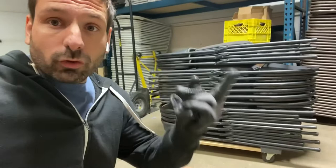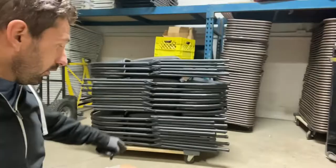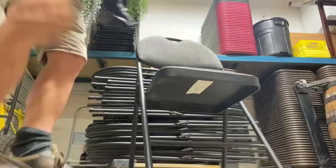Through trial and error trying to stack them different ways, I found that if you stack five one way, five the other way, you can go about 25 chairs high and you're good. You can make a stack on a Harbor Freight dolly or Princess Auto dolly — just a cheap furniture dolly — and that's the best way to stack them so they'll stay up.